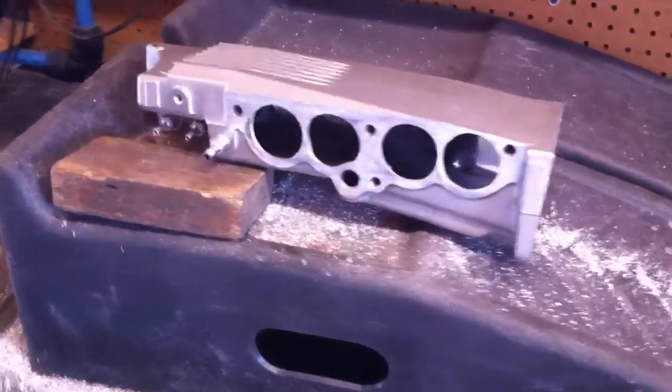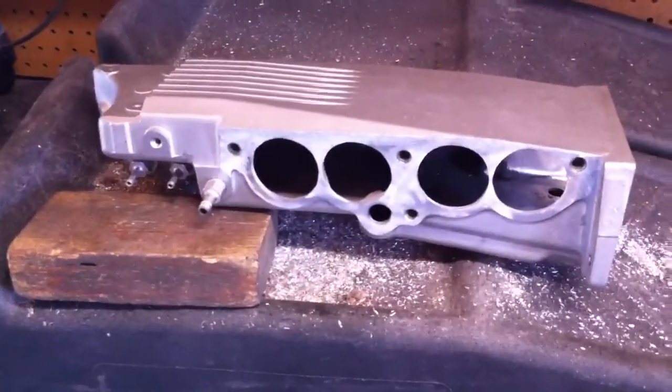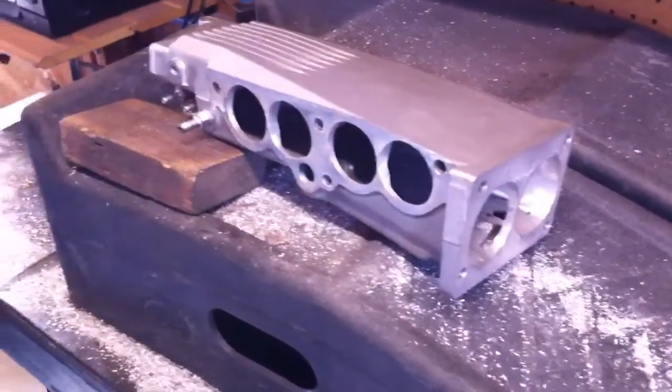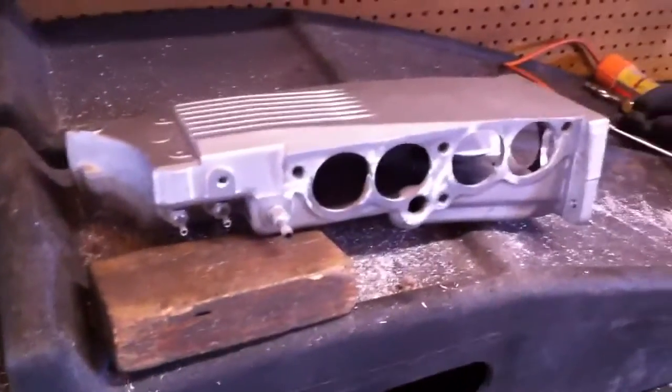This is Darren Dockterman with High Flow Fuel Injection, and today I want to show you a ported plenum and the procedure it undergoes to add extra airflow to your TPI system.